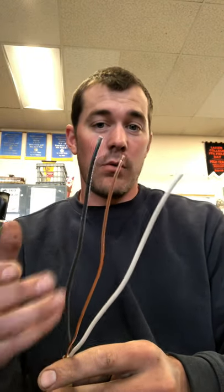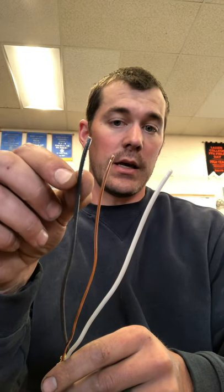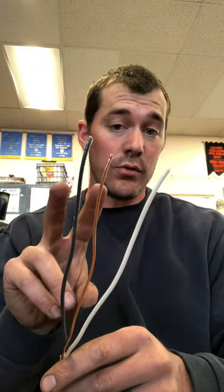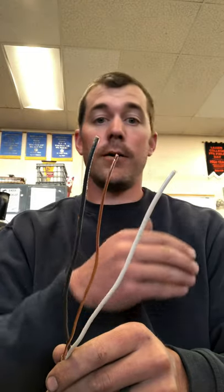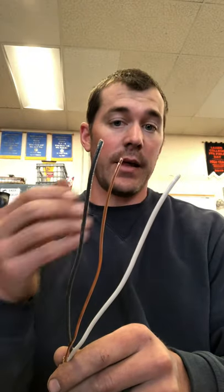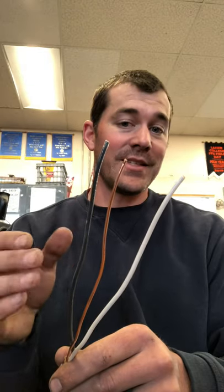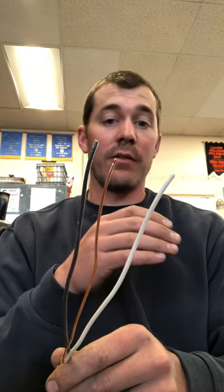Why is it called a 12/2 cable but have three wires? What they designate with these different cables is that there is a black wire and a white wire — that designates it as a two. What is already understood is that every one of these cables would have a ground. The ground is not mentioned in that number, which is why it's called a 12/2 rather than a 12/3, having a black and a white.